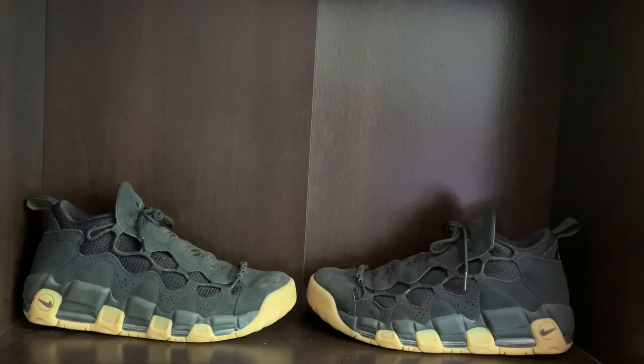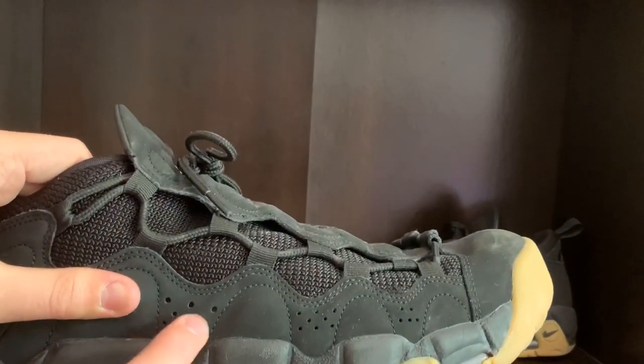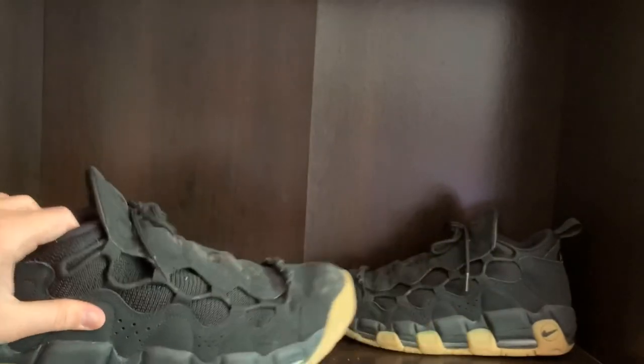Some dislikes: one thing about this shoe is that they are pretty heavy on foot, and in the summer they may cause your feet to sweat because there's not a lot of room for your feet to breathe in them. These little holes in them don't really do anything for your feet.